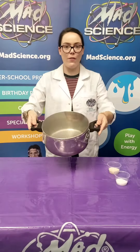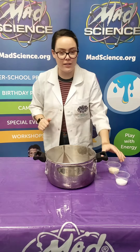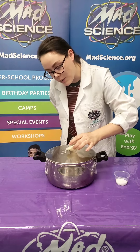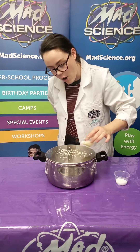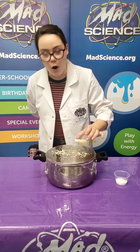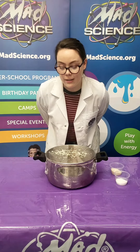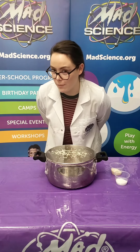Alright, now that we have our supplies ready let's do the experiment. I'm gonna start with rice, so let's sprinkle some rice over our homemade drum, and the sound of my voice should make the rice move.